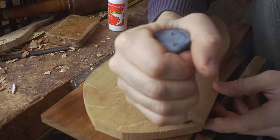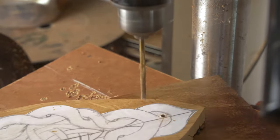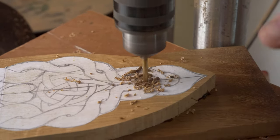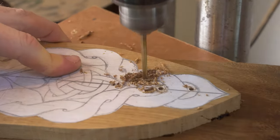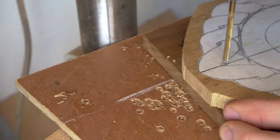Stack cutting is a method you'll see us using time and again, and with this project cutting two out at the same time is preferable. So we super glue those two layers together and then proceed to drill all the holes for doing the pierced work on the project.